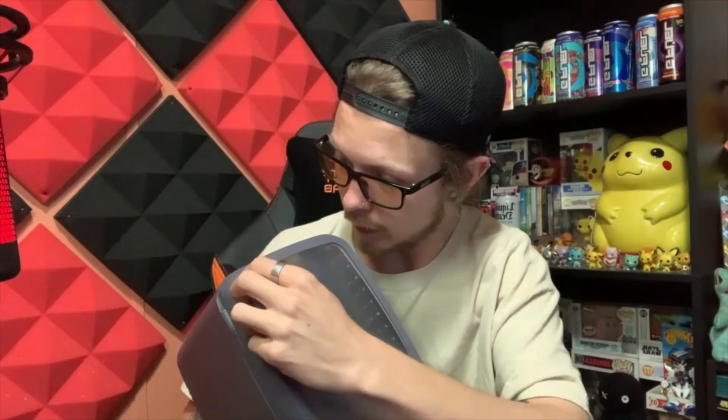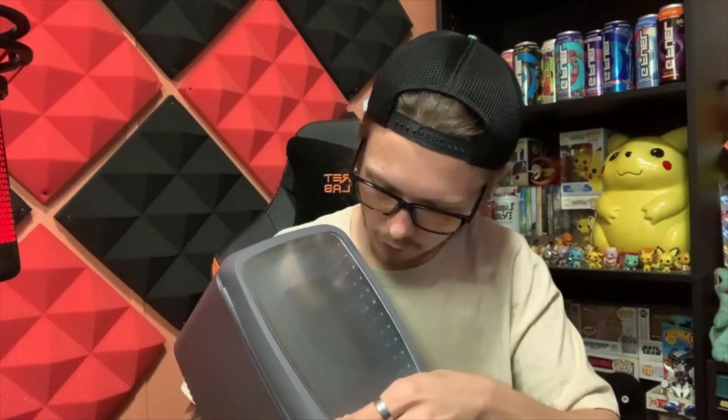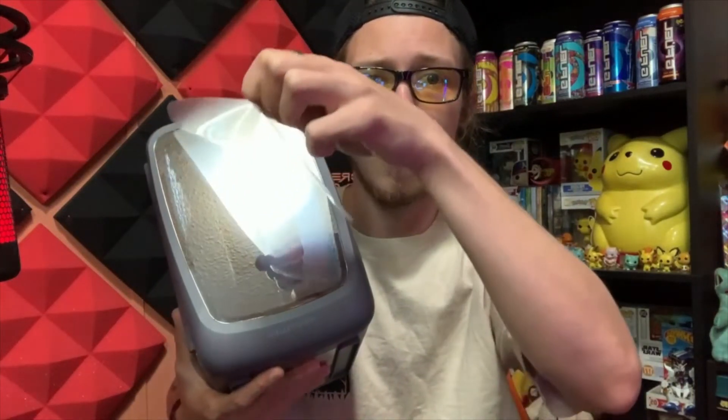Does it have a satisfying peel? I feel like it should. Oh, it do! You guys ready? Oh my god, it's like a mirror! You can see the whole setup around it. That's crazy. A little gamer fridge.